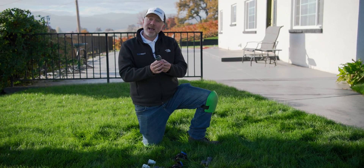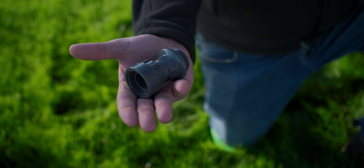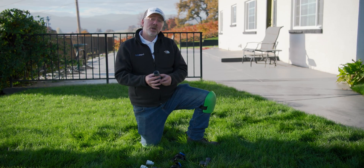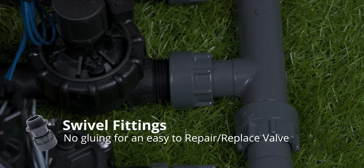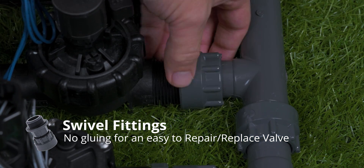There's a reason some of these parts are used in manifolds. This part, for example, has a swivel. If you've ever done maintenance or needed to access valves in a valve box, you know that a swivel is invaluable. The swivel allows you to turn and remove parts without having to turn the entire assembly.